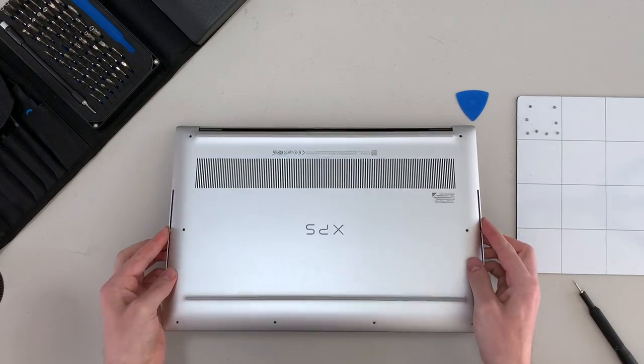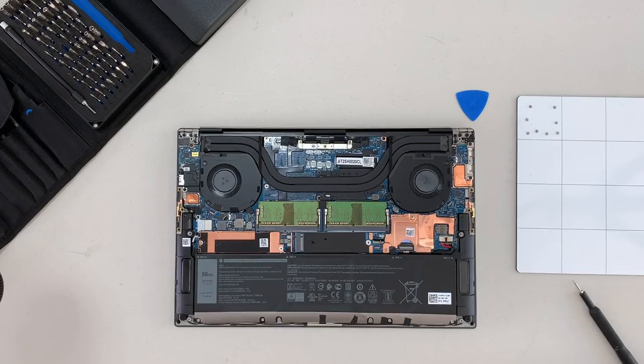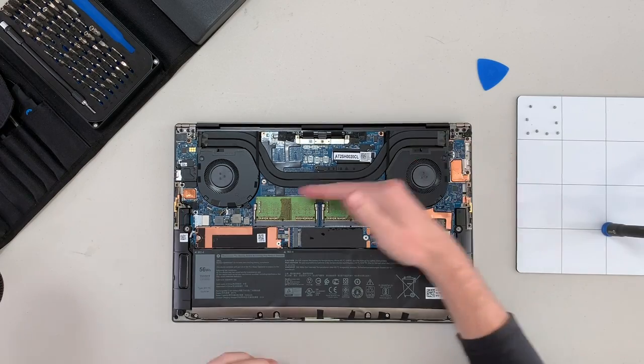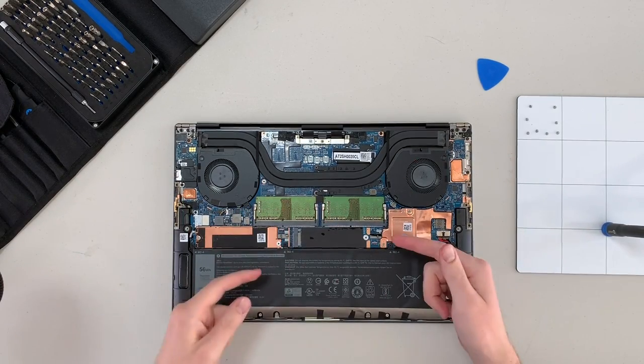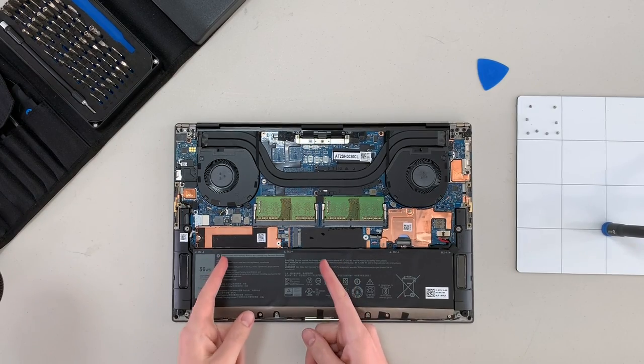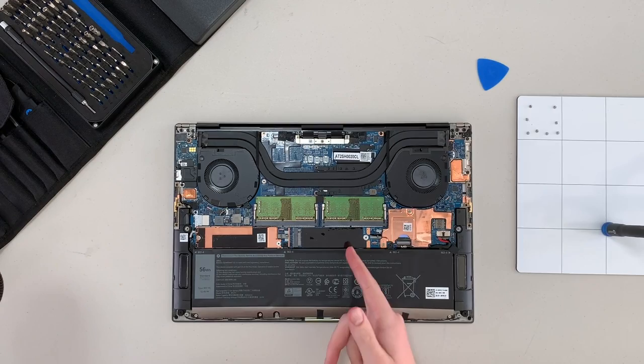Now that all the clips are free, we can remove this lower case. Once the lower case is removed, we can see the cooling solution. We've got two fans here with some heat pipes running over the processor. Below that, we've got two SODIMM slots for memory and then two M.2 slots for storage. Only one of them is populated here, but you can stick another M.2 drive in the second slot.